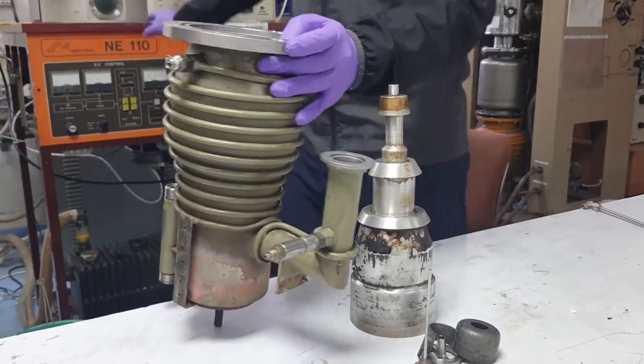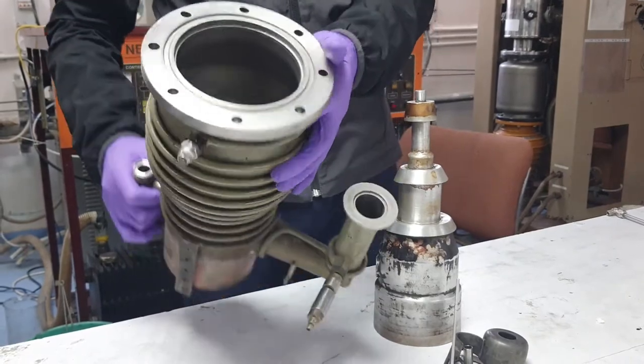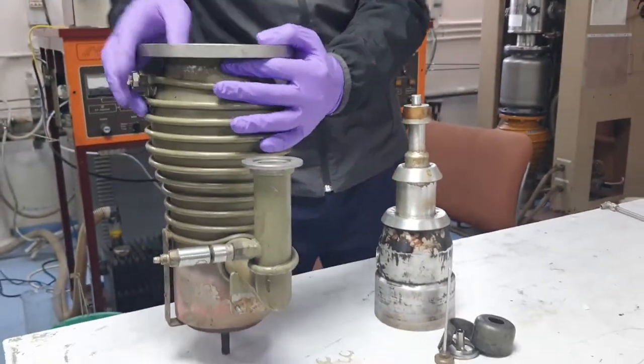This is the diffusion pump for reactive air etching. This is the metallic outer casing for the diffusion pump, and this is how it looks like from inside. And this is the jet assembly.